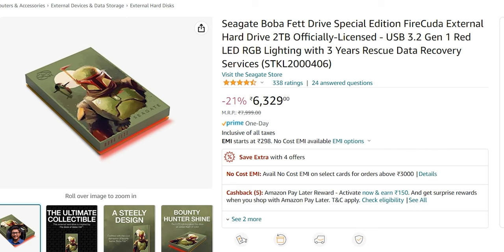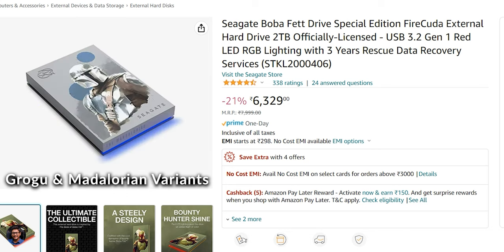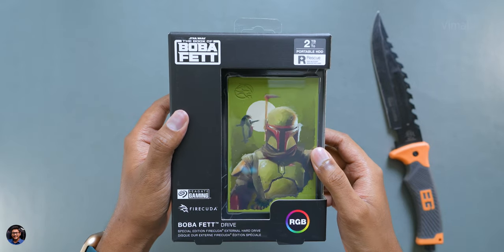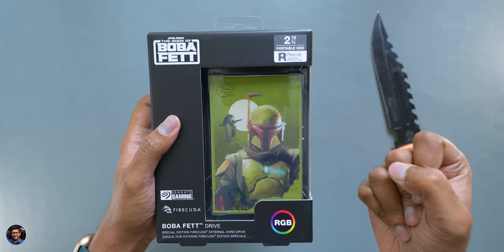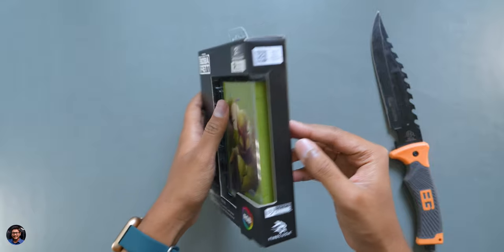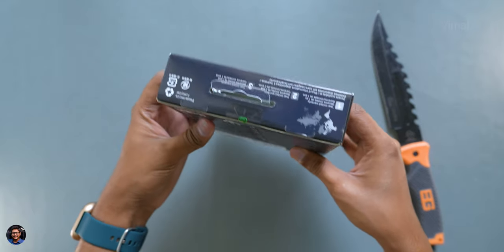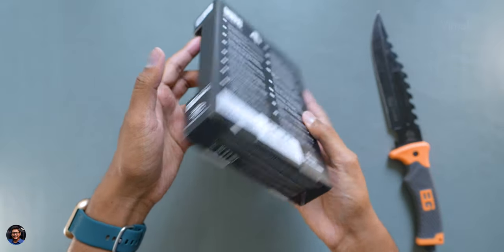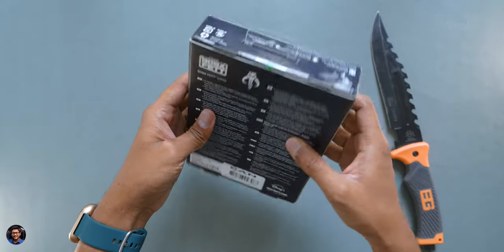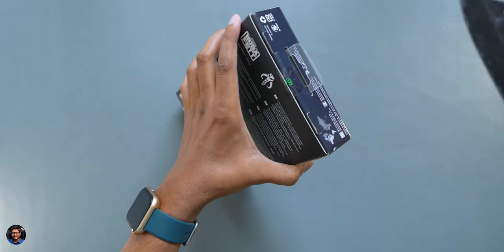Seagate has also launched two more variants: the Mandalorian edition and the Grogu edition drive. It's like a complete Star Wars trilogy, making them ultimate collectibles for all the fans out there. The drive is available in capacities up to 2TB, and best of all, it also has RGB lighting on board. I am super excited to unbox and show it to you in this video. There's not much mentioned on the packaging, so let's quickly get started.